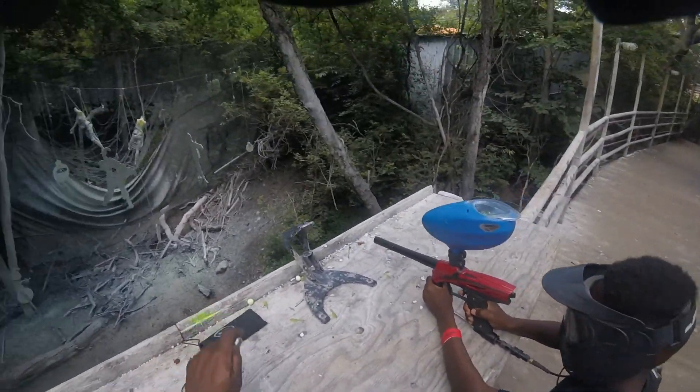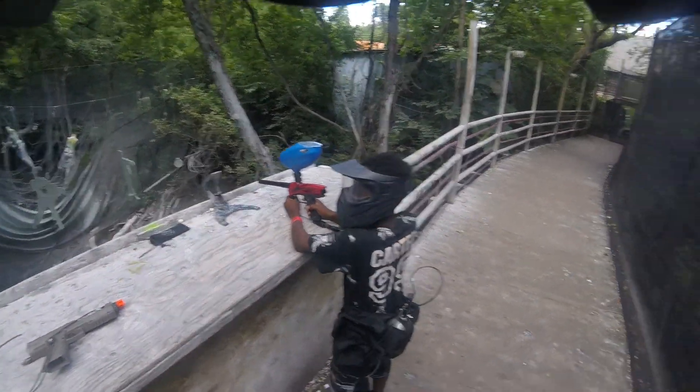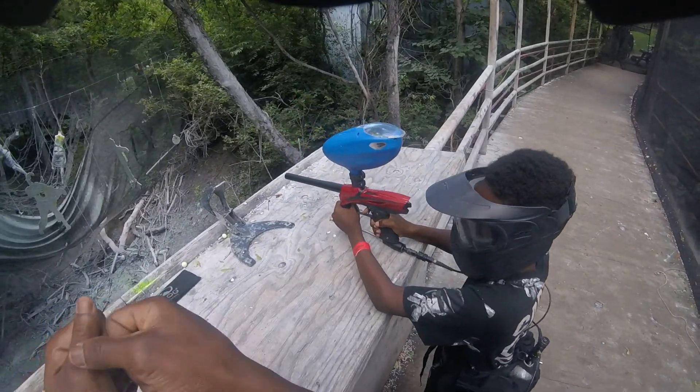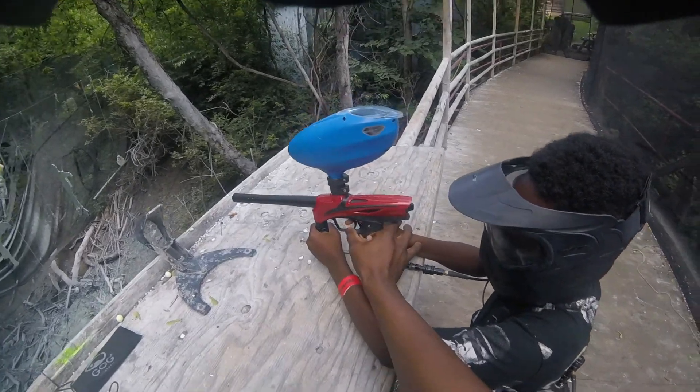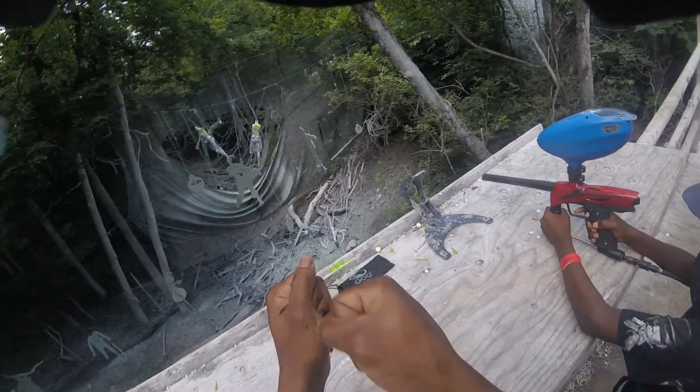Fire at will. It's like a snappy pull — you can't just press it because you'll hear the air. You got to snap it. Pow, pow, pow.